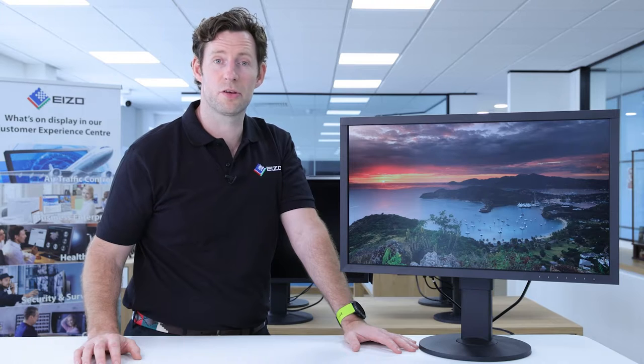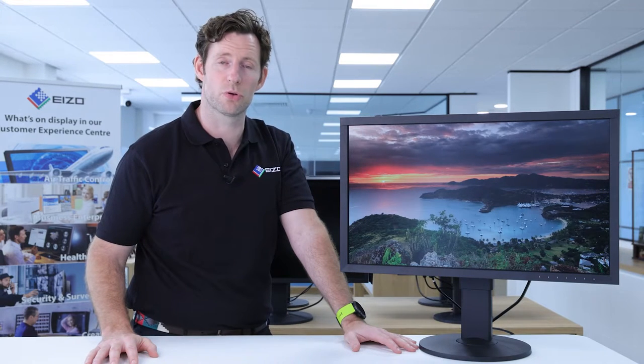Hi, I'm Dave Newton. I'm an EIZO ColorEdge ambassador and in this video I'm going to tell you all about this monitor, the EIZO ColorEdge CS2740.